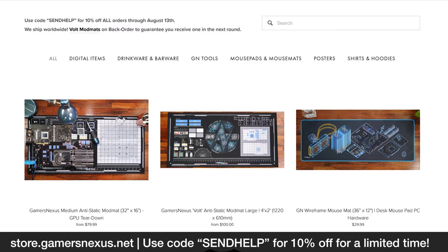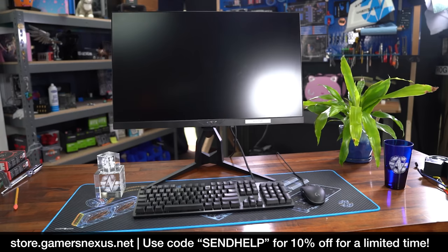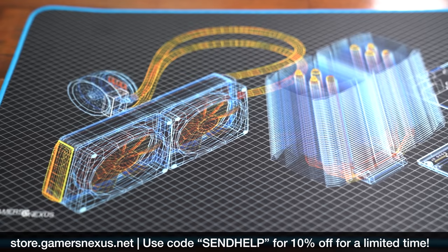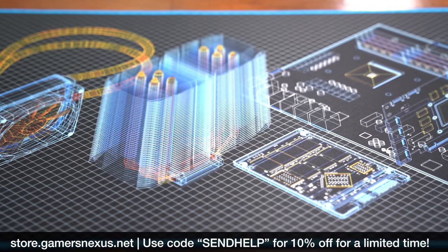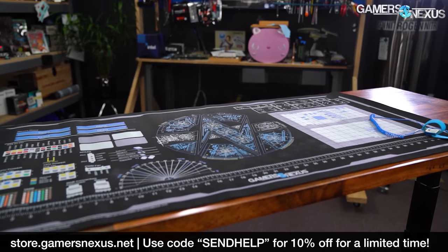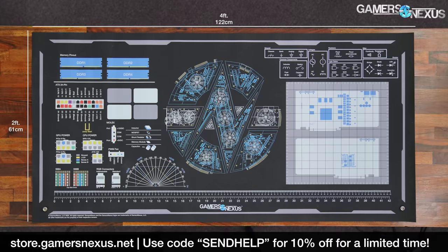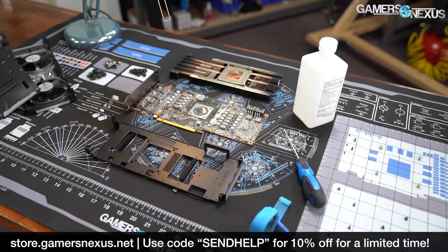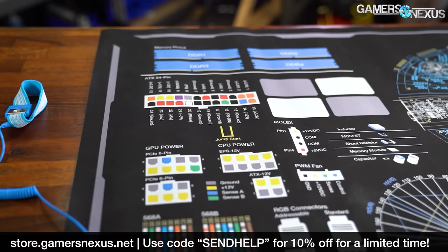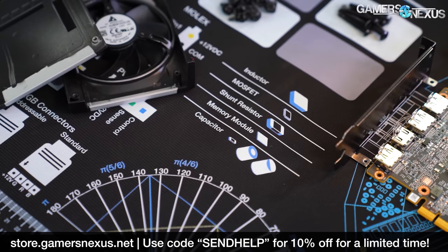We're sponsoring our own video today. Store.gamersnexus.net currently has a 10% off discount code active — just type in 'send help' at checkout, representing how we feel after reviewing these power supplies. The hugely popular GN Wireframe desk-sized mouse mats are in stock and shipping now, featuring a unique highly detailed design filled with PC components, blue stitching at the border, and a custom blue rubber underside. Our GN Volt large mod mats are also available on backorder, coming back in stock soon — filled with useful wiring diagrams, screw tracking grids, and built with heat-resistant material for tube bending.